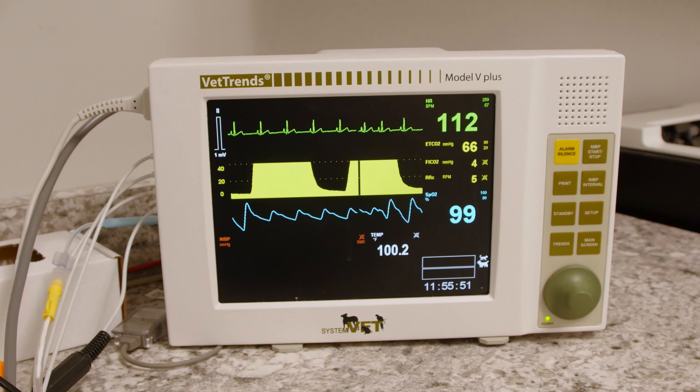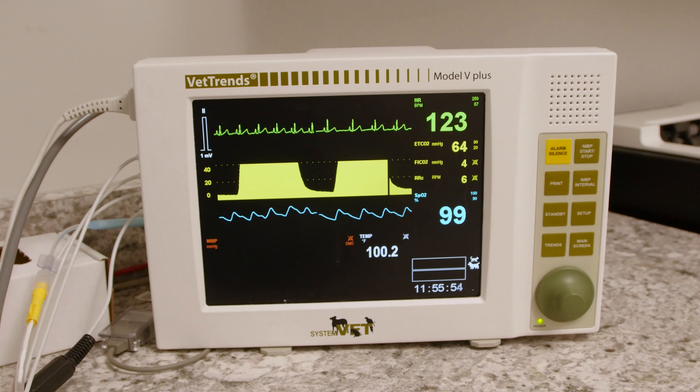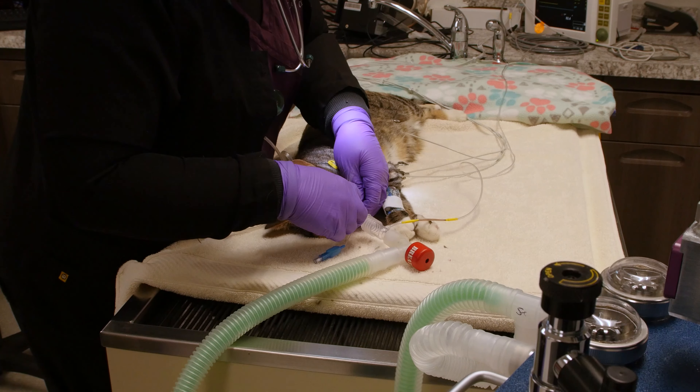The capnography anesthetic monitor provides an end-tidal CO2 value and respiratory rate. The capnograph also provides a wavelength of every breath. Changes in rate and tidal volume give an indication of appropriate oxygenation and respiration.